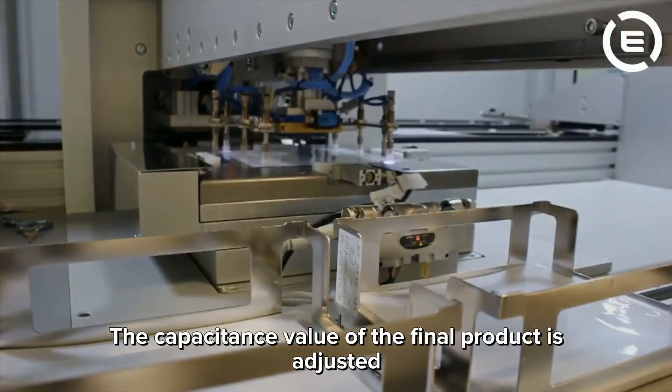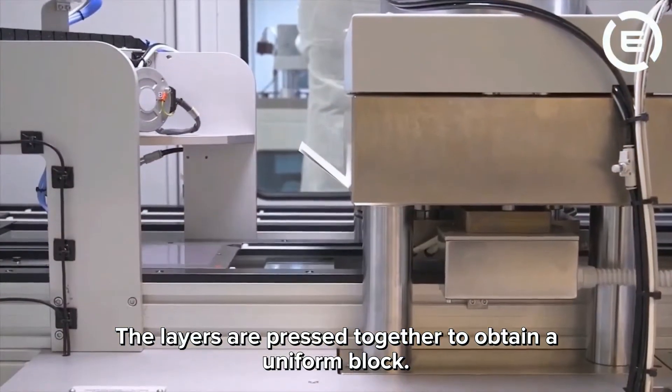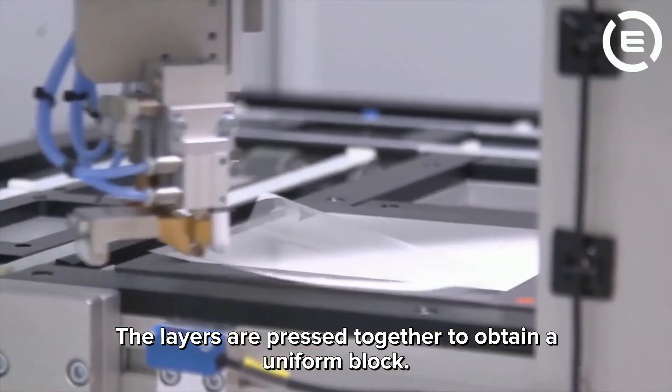The capacitance value of the final product is adjusted by the number of layers. The layers are pressed together to obtain a uniform block.